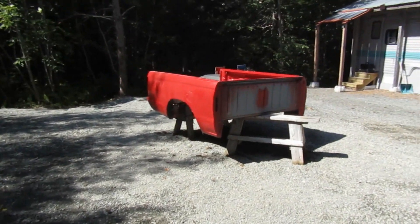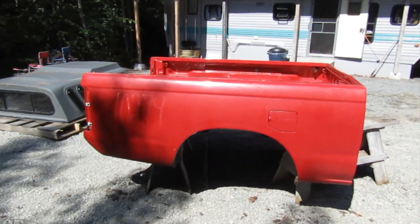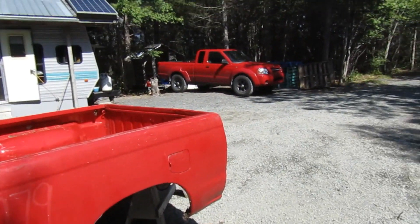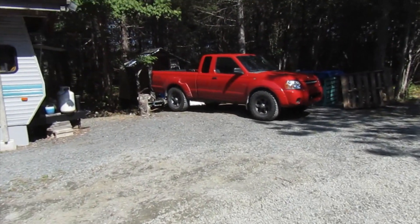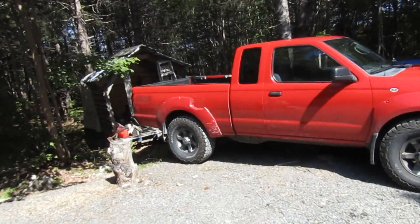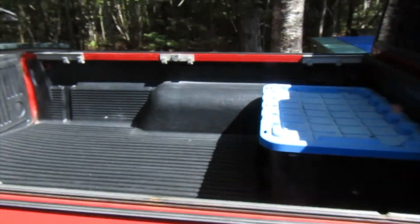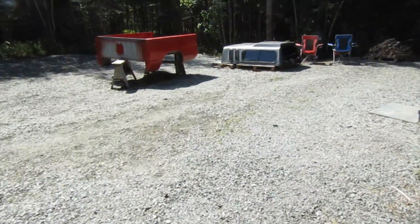If you're wondering what in the world this is doing here, that's a whole other story. My truck did not pass safety inspection because the floor of the box is bad. You can tell by the outside it looks absolutely fine, but the floor of the truck bed is no good — it's hardly hanging on. So I had to get another box. I was lucky enough to find one not far from here, maybe 15 minutes away.